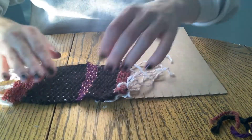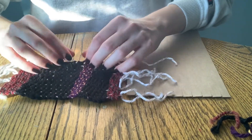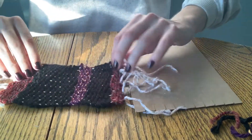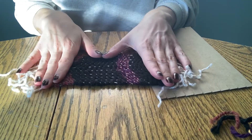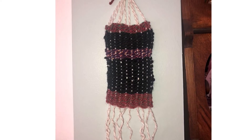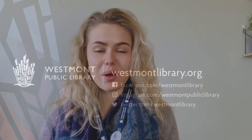And now your piece is off the loom and ready to be hung up. And this is what the final product looks like. I hope you guys all like the project. Be sure to check out our YouTube channel and our WPL Kids page for more activities that you could do right at home.